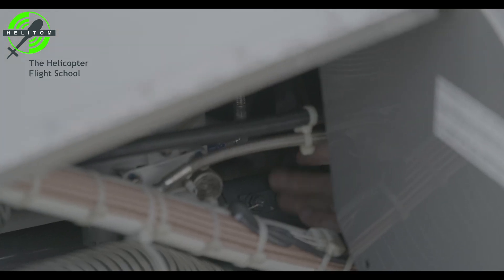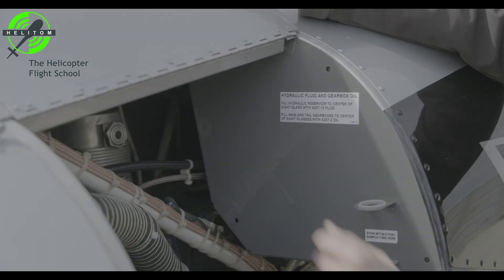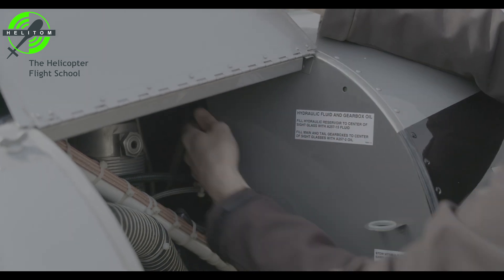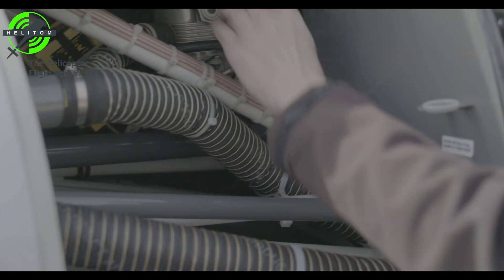Yoke flanges — no cracks. Check rotor brake actuation normal. Verify no cracks on flex coupling. Nuts secure.